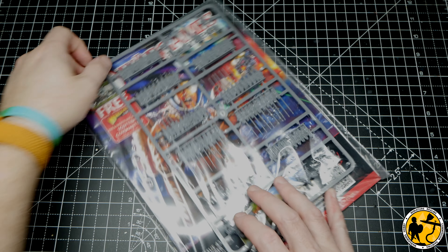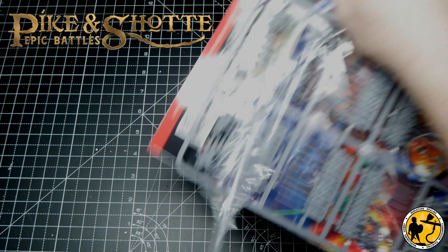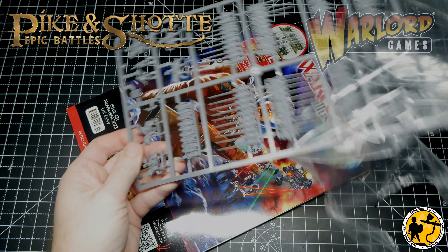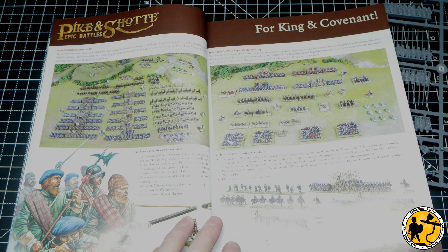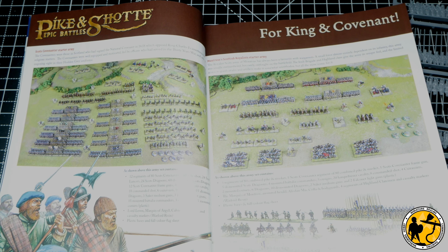It's confession time. The new Epic Battles Pike and Shot Scottish Starters are the first ones I haven't pre-ordered and bought through Warlord Games. I've just got so much stuff from the three games they've already released I couldn't justify it to myself, but I still really wanted to paint something. So I grabbed a copy of Wargames Illustrated with the free frame. They are really cool - both starter sets look fantastic.